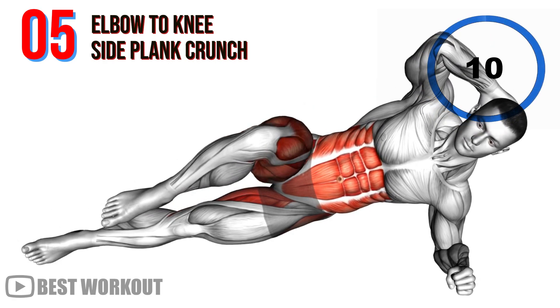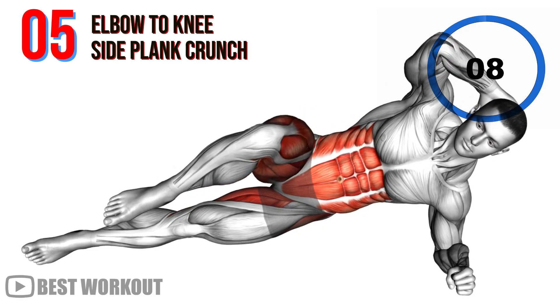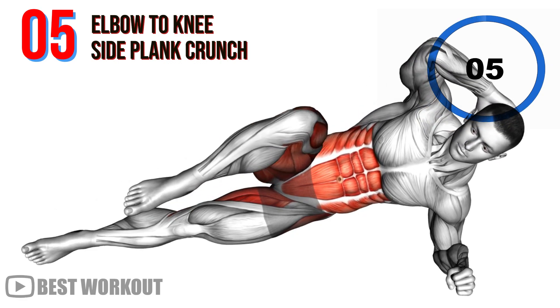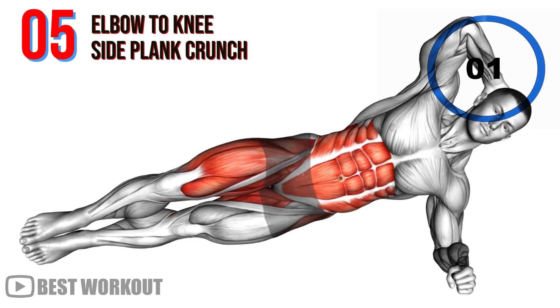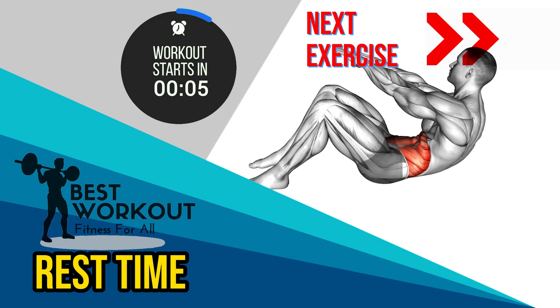10 seconds. Do the same with the other side. Rest time.